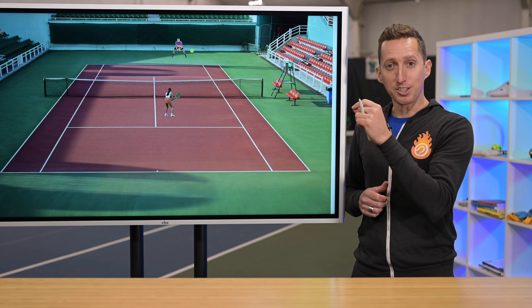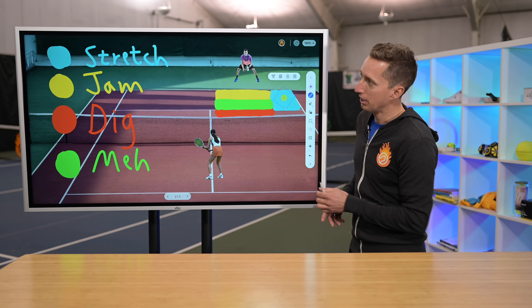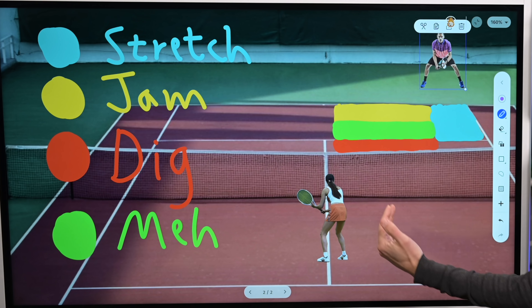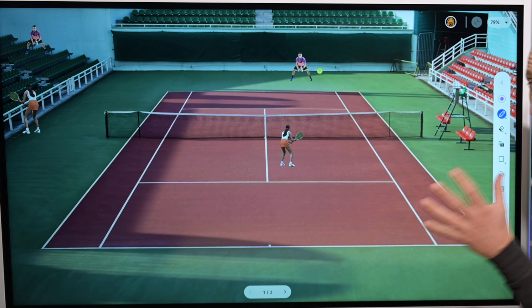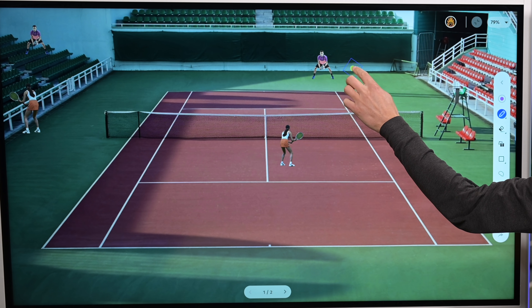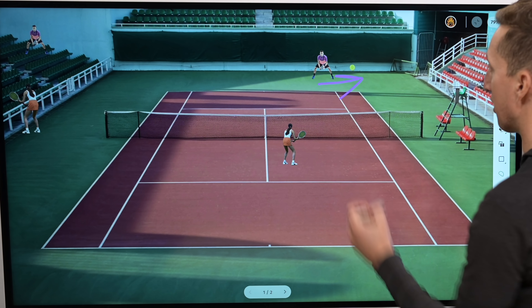Now let's go back to that fancy chart with all the pretty colors. First, we're going to talk about the stretch zone right over here. This blue section is when we stretch our opponent and they're on the run having to chase down a good approach — or maybe you're a couple shots into playing at the net and you've just stretched them off the court. They're running actively off to the side, and let's set up a scenario where you hit an approach shot and your opponent is having to chase the ball.